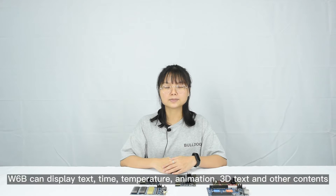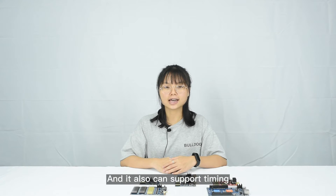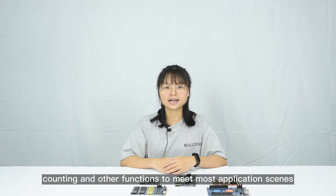W6B can display text, time, temperature, animation, 3D text, and other contents. It also supports timing, counting, and other functions to meet most application needs.